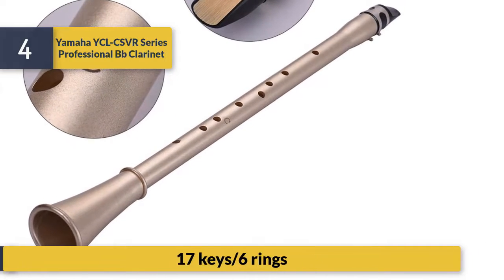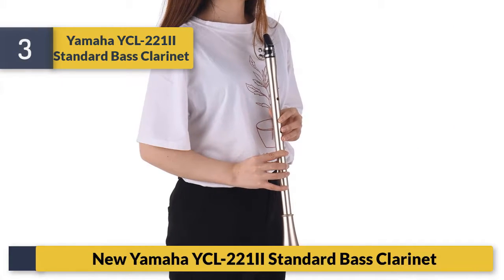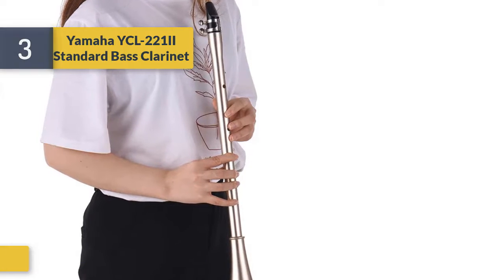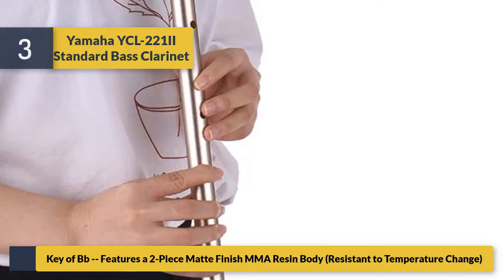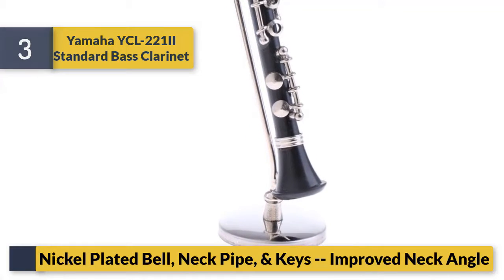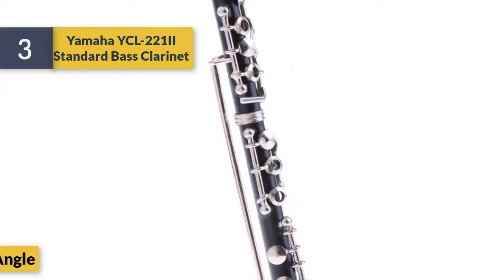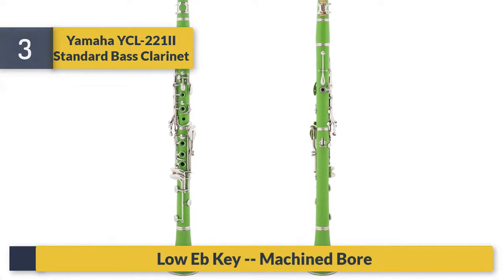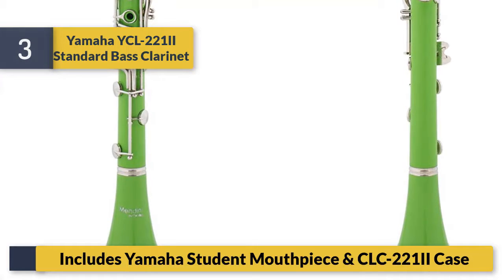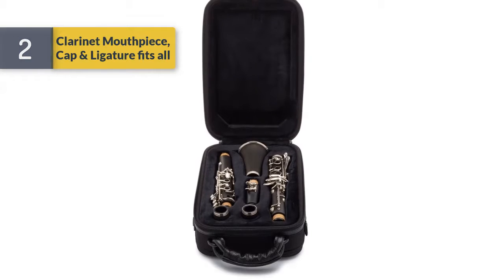17 keys and six rings. Number three: Yamaha 221 standard B-flat clarinet. Features a two-piece matte finish ABS body resistant to temperature change, nickel plated bell, neck pipe and keys, improved neck angle, level key mechanism. Includes Yamaha student mouthpiece and CLC-221 case.